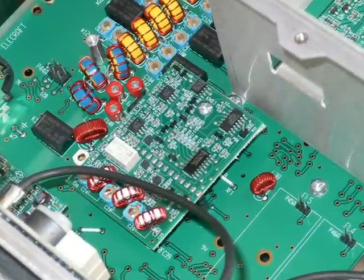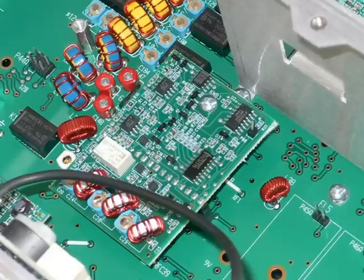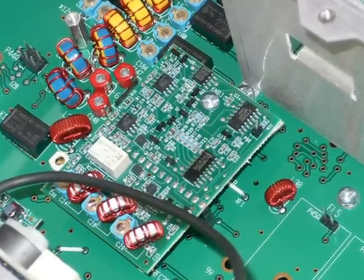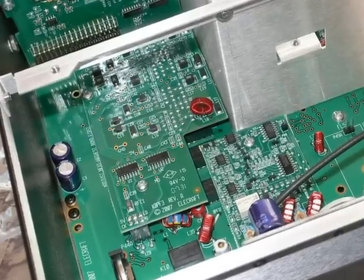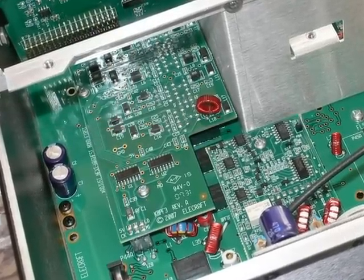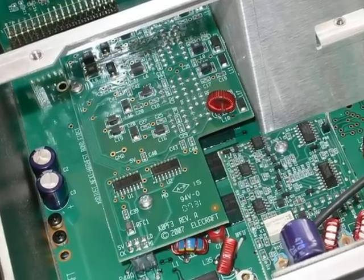Next, the manual tells us to set those panels aside and carry on fitting the noise blanker module into the main body of the K3. The next part to fit, if you have ordered one, is a general coverage filter board. This fits to the standoffs you've already fitted earlier on in the build.